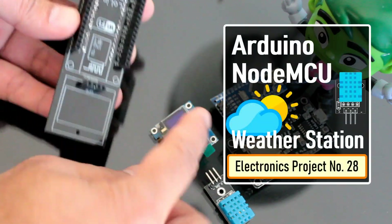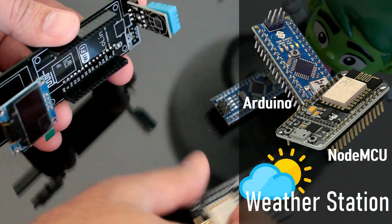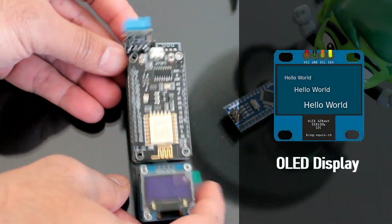In this tutorial I'm going to show you guys how to make an Arduino or NodeMCU based weather station using DHT11 or DHT22 temperature and humidity sensor and display it using an OLED display.